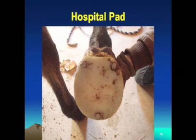Here's a picture of a horse that had a hospital pad. It's an extra thick pad that was actually drilled and tapped — the shoe was drilled and the pad was actually mounted to the bottom of the shoe. The shoe is still nailed onto the foot, but with three bolts that pad can be removed and the bottom of the foot can actually be treated for a case like an abscess.